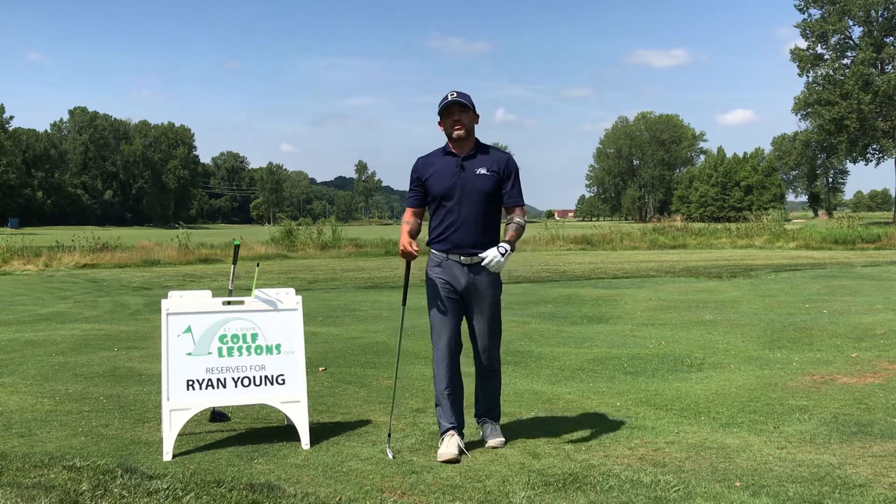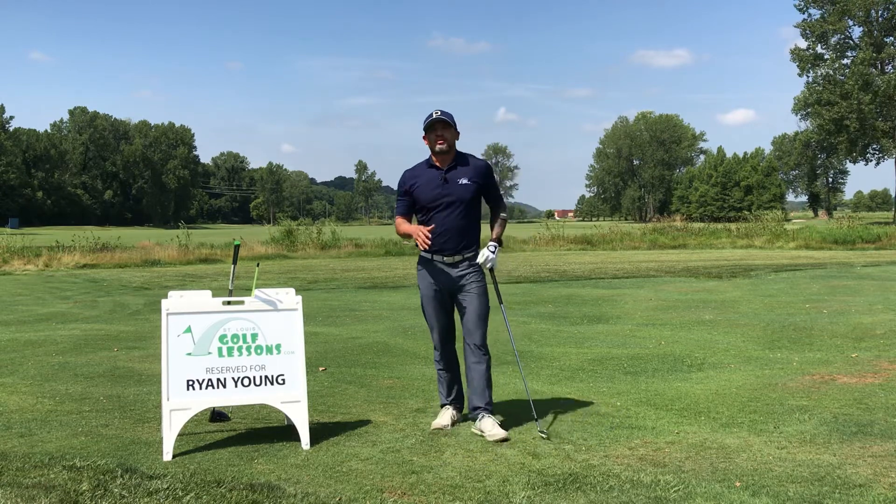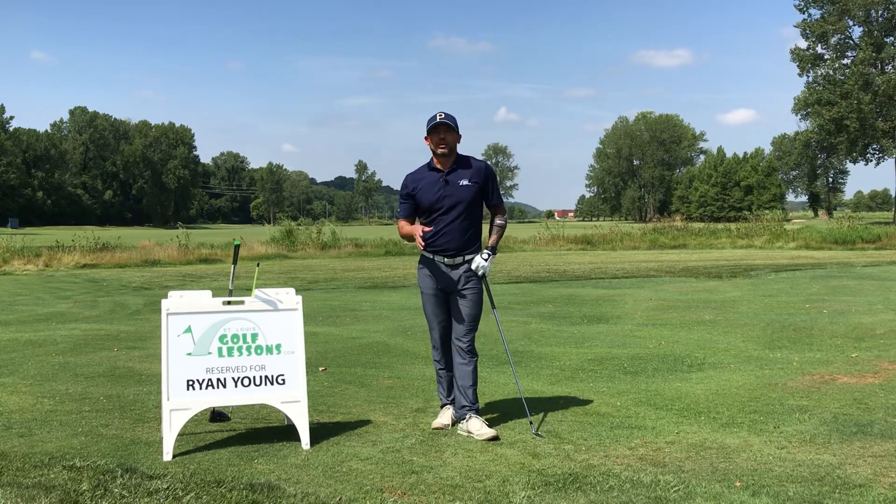Hi everyone, this is Ryan Young with St. Louis Golf Lessons. Today we're going to have a two-part series, and today will be part one on how we start the backswing.